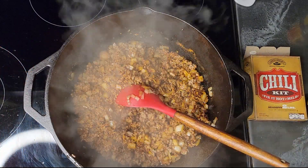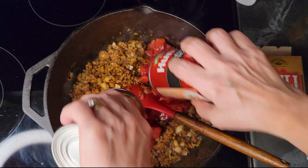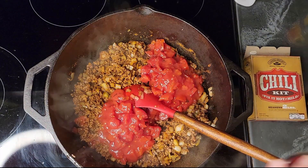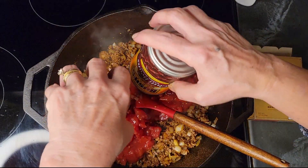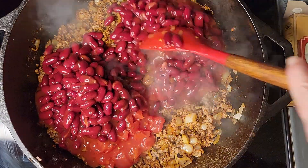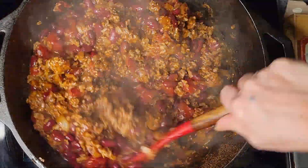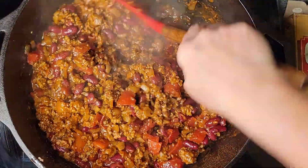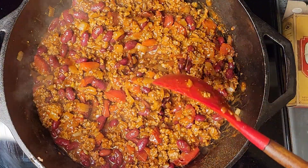Once everybody's all awake, go ahead and add in the tomatoes and beans. I'm going to cover it and simmer for 20 minutes.